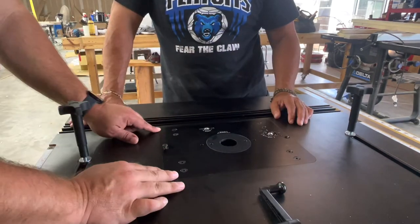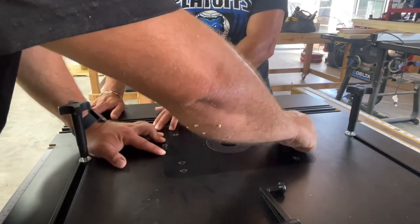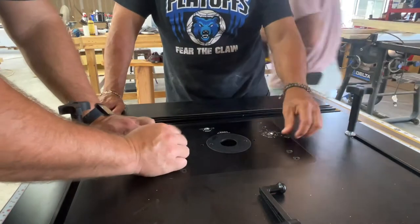After you level it, you have to install the top screws to do the final fastening and to get the top to its final resting place.